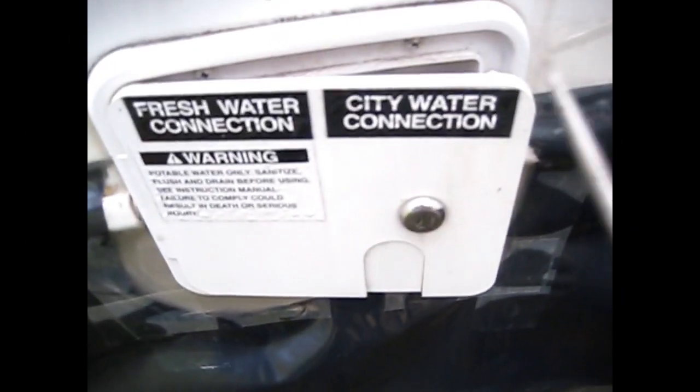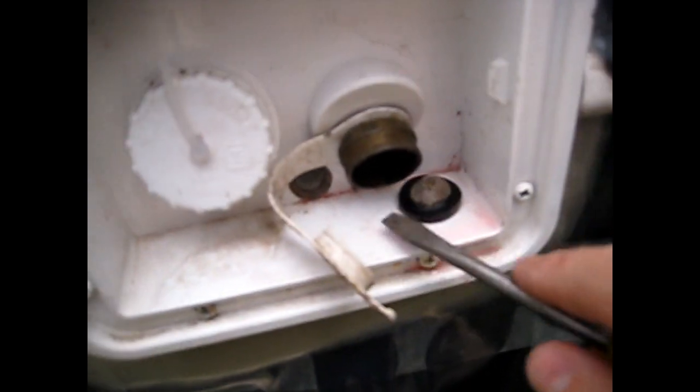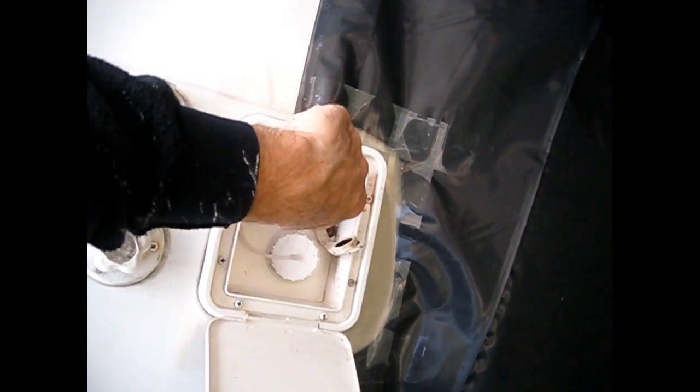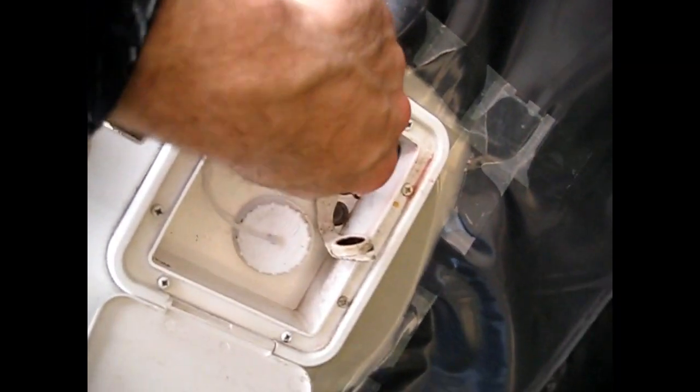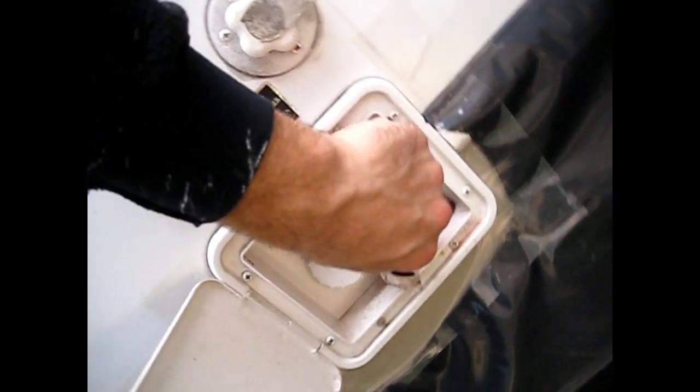Next thing I want to do is drain any of the extra water in the city connection. Just open that up and pop off this little screen. Inside here is a little white button and we just push it in. Some extra antifreeze — you can see a little bit here, but depending on how pressurized your system is, some antifreeze might shoot out. Then put that screen back in.